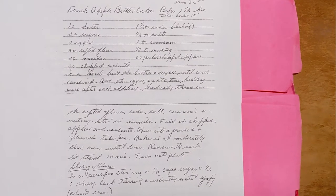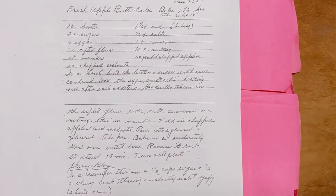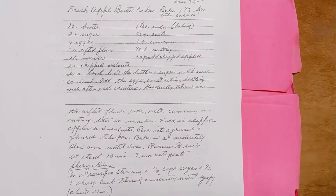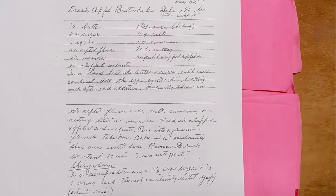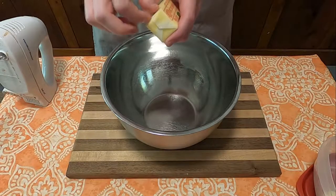Fresh apple butter cake — it probably has to be the 600th, or at least it feels like that, different combination of cake, apple, and/or nuts that this cookbook has in it. But since it's in here, we've got to do it, and that's what we're doing today on Grandma's Cookbook.